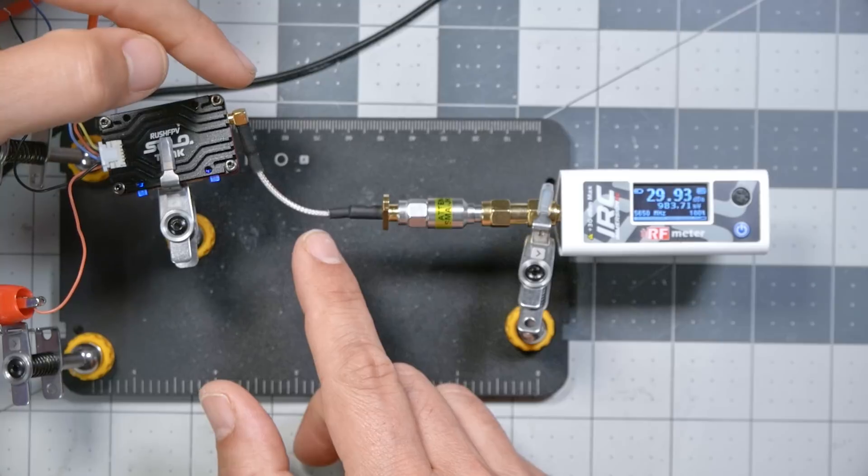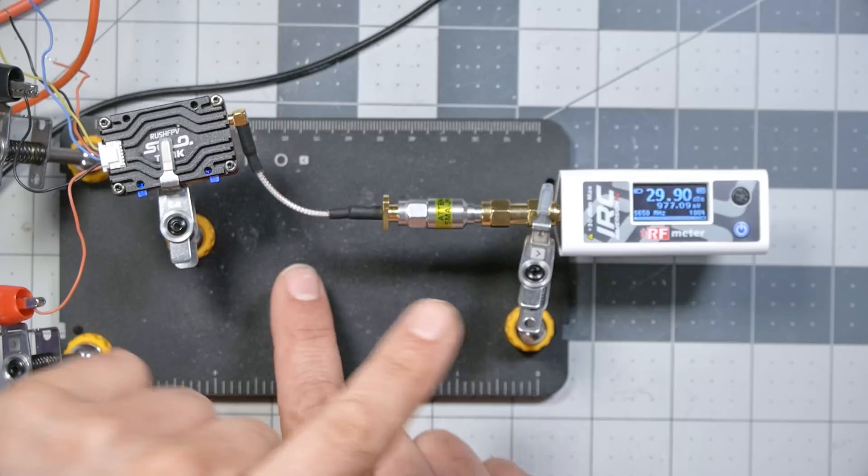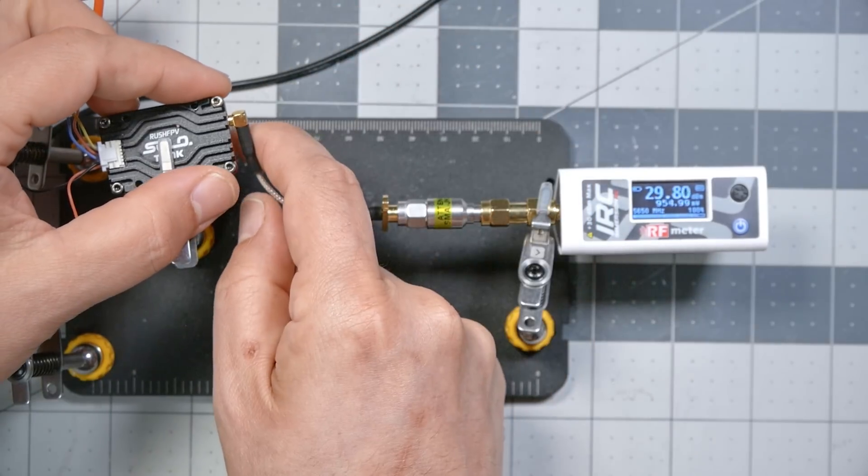Here's another great use for the RF power meter: if I suspect I have a bad cable, I can plug that cable in and measure the output power going into the meter, then power down, swap in another cable, and see if the reading changes. Bear in mind that the VTX will heat up and its output power may change, so for the most accurate readings you may want to blow a little fan on it to keep the temperature and output power stable. Another thing you can do is wiggle the connector.